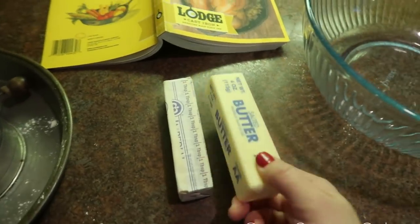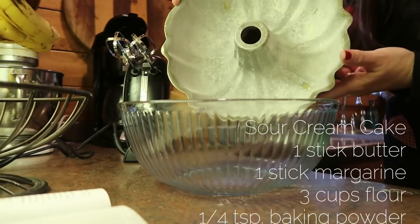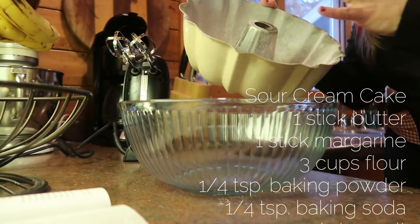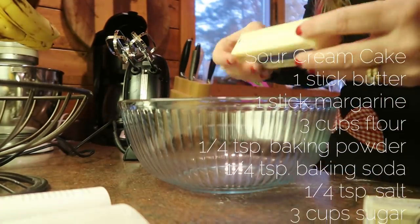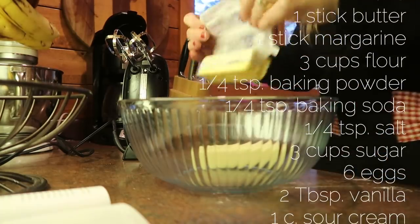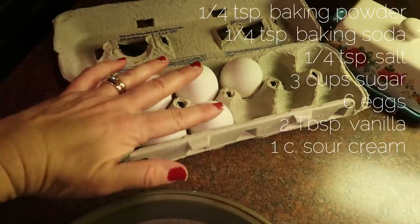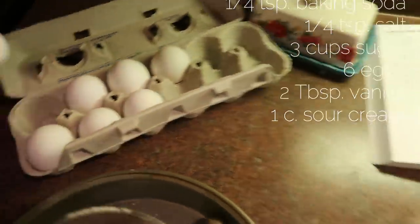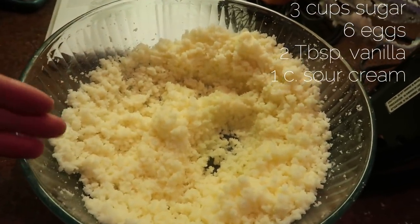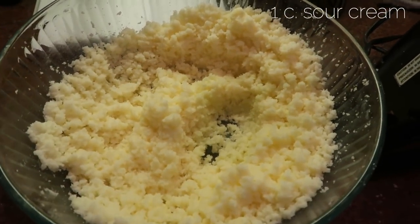I'm foregoing the KitchenAid for this recipe. I have softened one stick of butter and one stick of margarine, and in my sifter I have three cups of flour, a quarter teaspoon each of baking powder, baking soda, and salt. My oven is preheated to 325. I have my bundt pan greased and very well floured. First I'm going to cream the butter, the margarine, and three cups of sugar. Next I need six eggs, put in one at a time — crack it off to the side, completely mix the egg, then fold it into the creamed mixture.